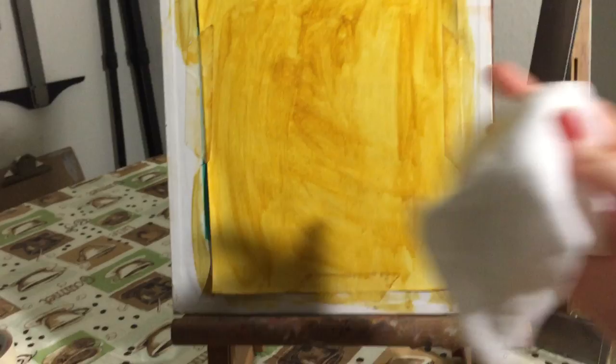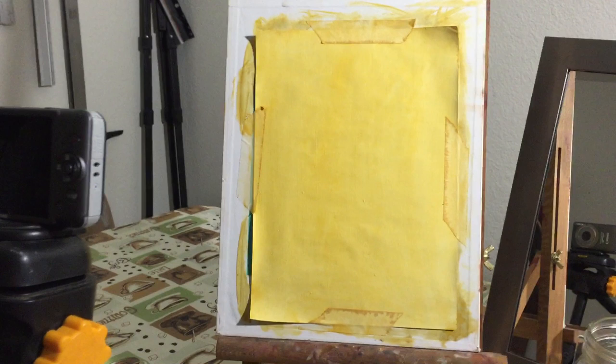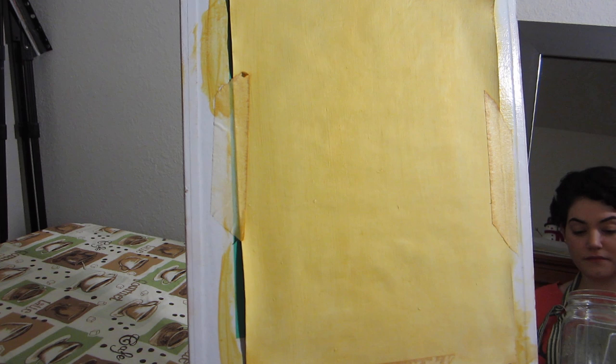Once you've done that, you can take a rag and wipe off all of the excess paint off the surface, leaving a really thin wash behind. This is going to help to unify all of the colors in your painting, and it'll also take off some of the pressure of adding paint to that dreaded blank space that can be so intimidating.